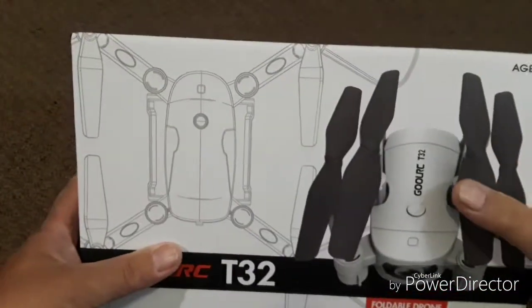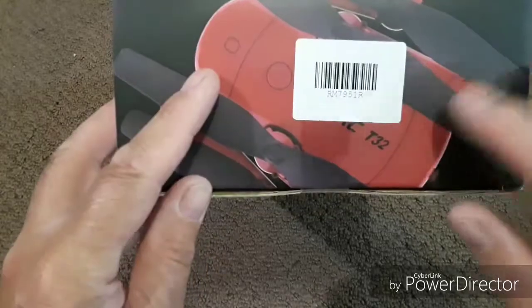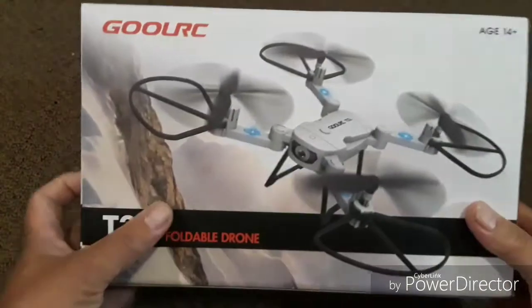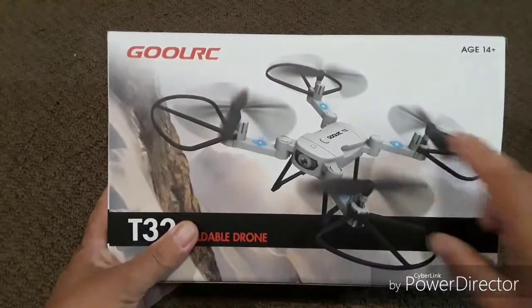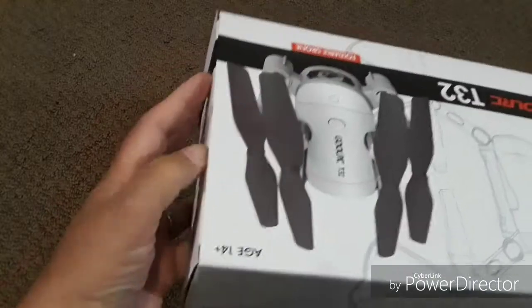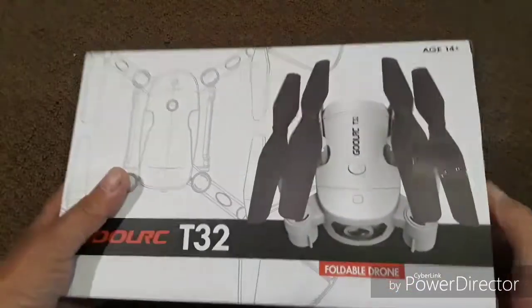The front of the box has the folded quad. The other side of the box has a UPC code and a folded red version of the drone, which I have inside the box — this one is red. And on this side we have the unfolded bird with the prop guards attached and a little action photo. So without any more chit chat, let's go ahead and pop this open and see what they give us in the box.